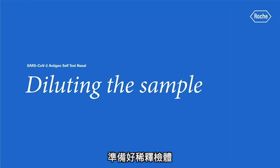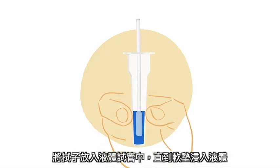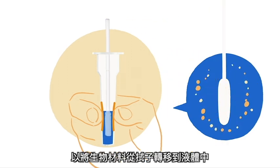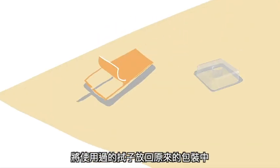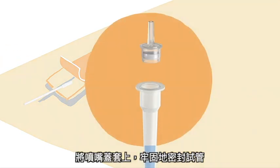Get ready to perform the test. Insert the swab into the tube until the soft pad is submerged in the liquid. Squeeze the tube at the bottom where the tip of the swab is located and hold it tight. Stir the swab more than 10 times to transfer the biological material from the swab to the liquid. Keep squeezing the sides of the tube while removing the swab to properly extract the liquid from it. Dispose of the swab — you can put it back into its packaging for now — and seal the tube securely with a nozzle cap.